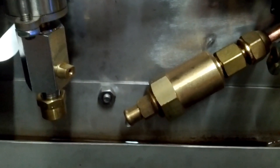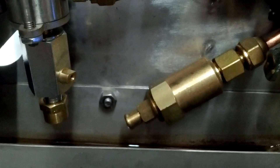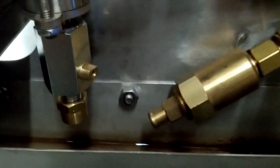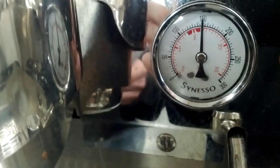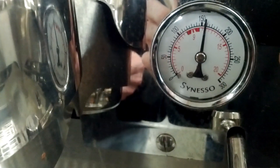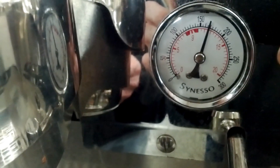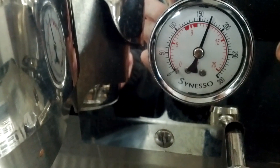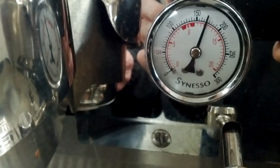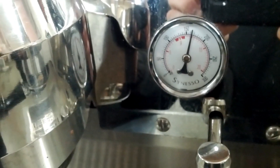The expansion valve limits the pressure in the brew system by releasing a few drips of water when the pressure reaches 11 to 12 bar. There is no air compressed in the brew system, so the water as it is heated will expand until it is released. If the expansion valve is worn out, it will bleed off pressure prematurely and limit the brew pressure. It is normal to read 11 to 12 bar when the machine is at idle.